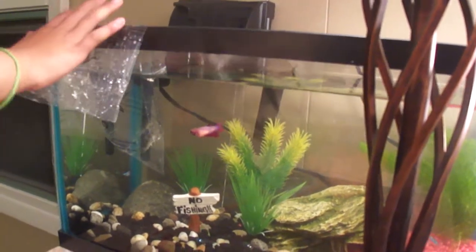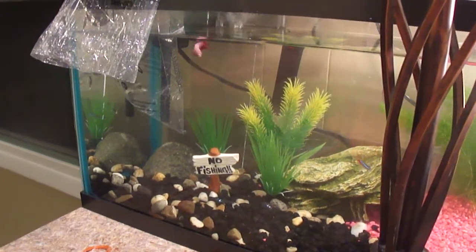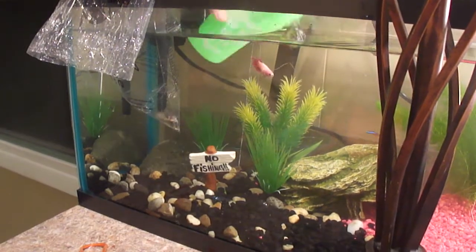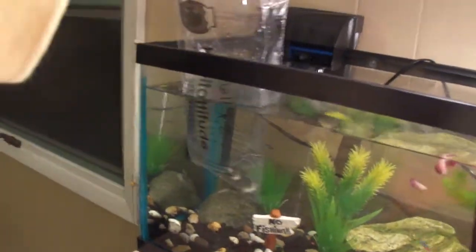It's been about 15 minutes, so we're going to add the water — just a little bit of water. I do have two bettas, three tetras, and now two green cory catfish.